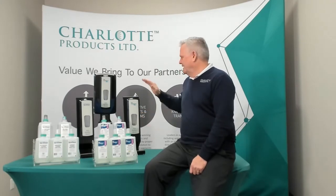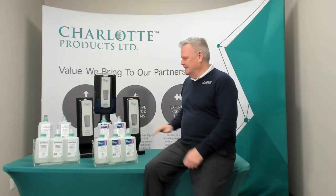Touchless dispensers, easy to load, exceptional battery life out of them, easy to install on mirrors, on glass, on drywall — it doesn't matter what it is.